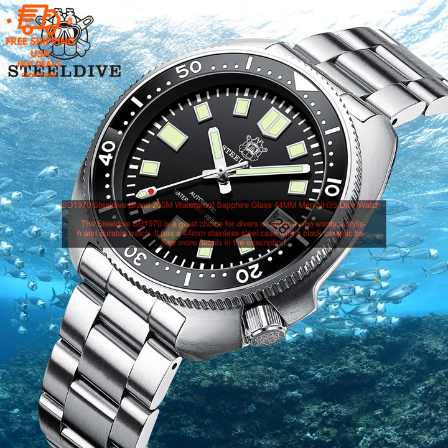Overall, the Steeldive SD1970 is a great choice for divers or anyone who wants a stylish and durable watch. It is well-made, looks great, and is very functional. It is a great value for the money.